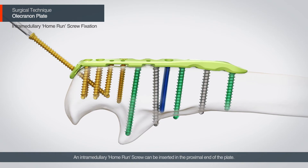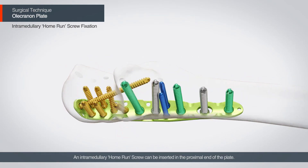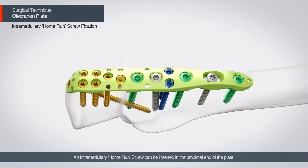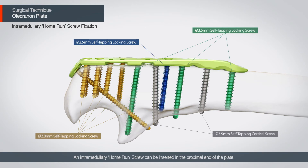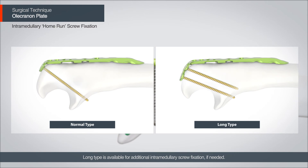An intramedullary home run screw can be inserted in the proximal end of the plate. A long type is available for additional intramedullary screw fixation.